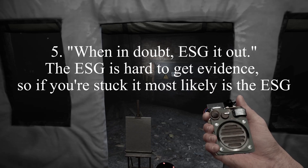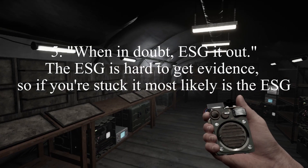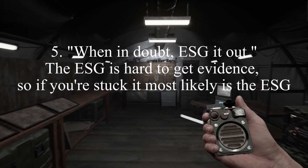Lastly, when in doubt, ESG it out. If you can't figure out what evidence you are looking for and it's been a long time, most likely it is the ESG.